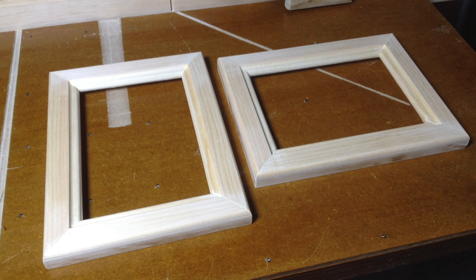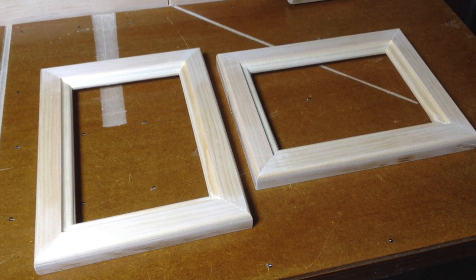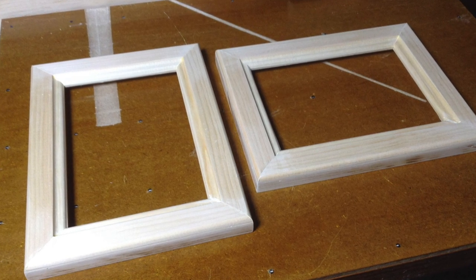In this video, I'll demonstrate how to miter perfect 90-degree corners with a radial arm saw.